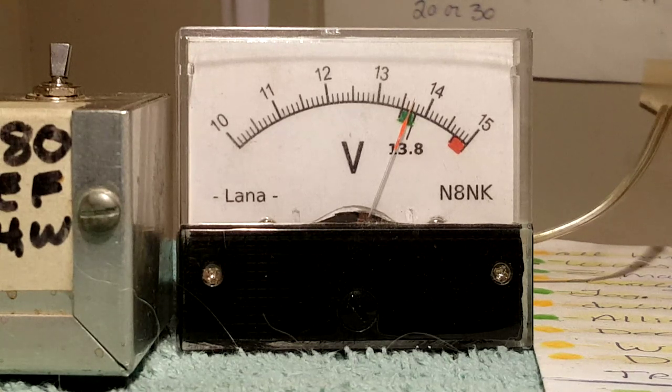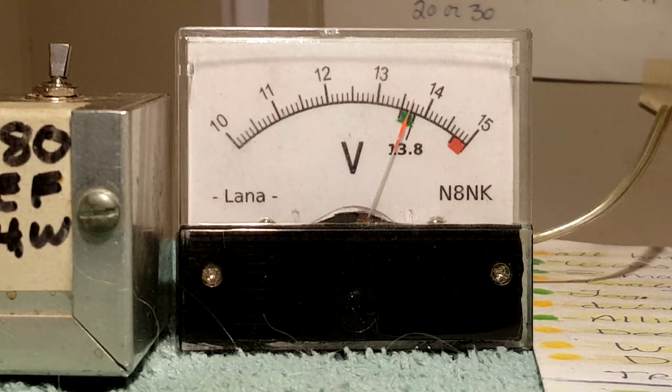This expanded scale voltmeter is connected to the Molex connector at the input of the rig — we're looking at the power supply side of the connector, not the rig side. The reason I did this: one day I had the rig connected to my dummy load and I decided to transmit a 100-watt carrier into the dummy load, and the rig rebooted. I couldn't believe it. I immediately thought, oh boy, something's going on with my power supply.